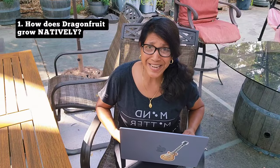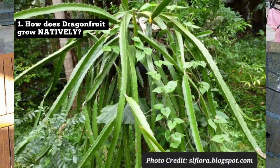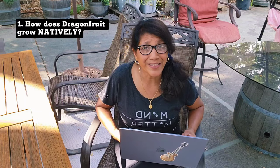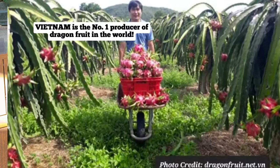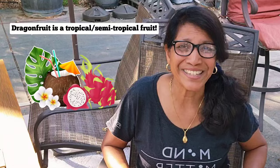Dragon fruit is a viney cactus that is believed to be native to Mexico and to Central and South America, but now it is cultivated extensively in Southeast Asia — particularly Vietnam, which is the number one producer of dragon fruit in the world. So even though we associate cactus with more desert-like conditions, dragon fruit is surprisingly a tropical or semi-tropical plant.